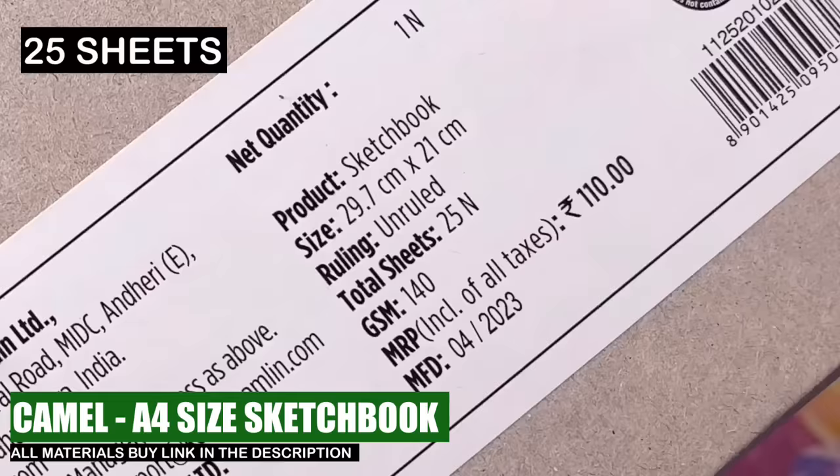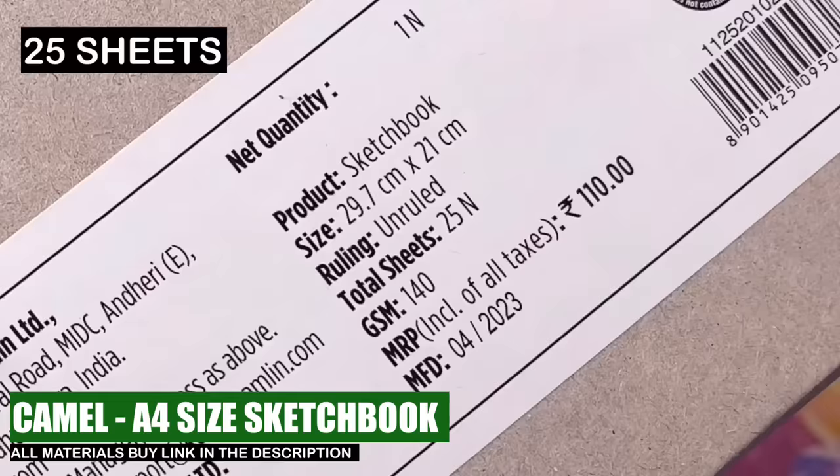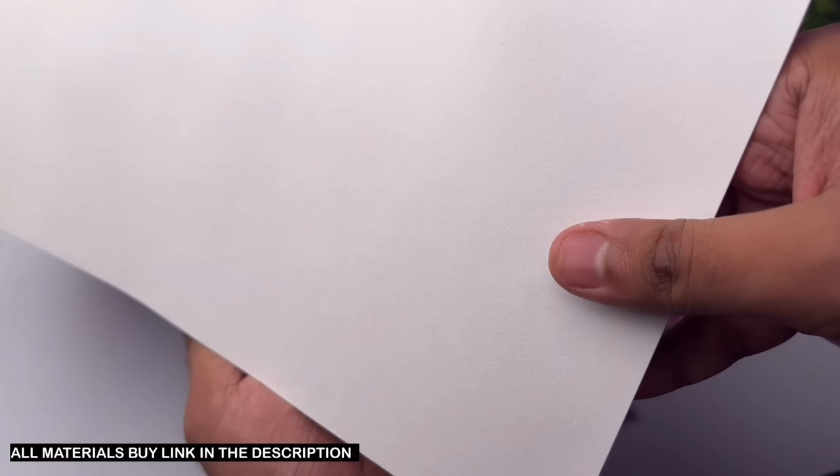First of all, this is Camelian art. This is on 40 GSM drawing paper and this one will cost 100 rupees. It has a medium surface, and with this surface you can achieve a realistic drawing.